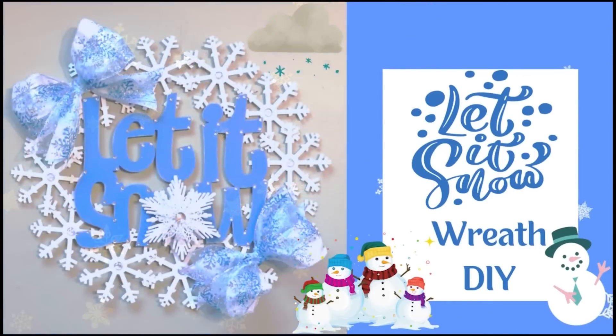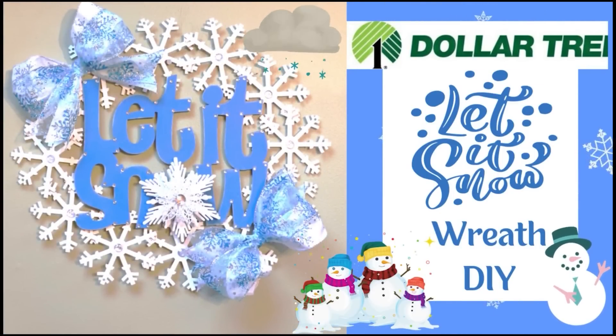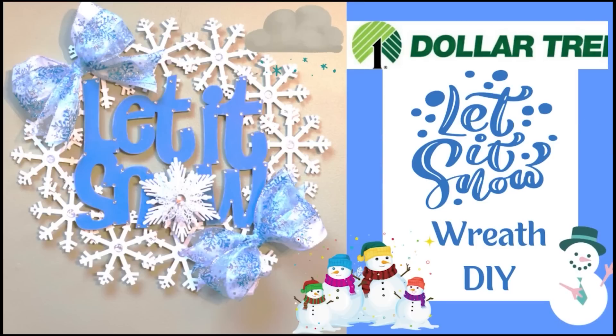My question for the giveaway is: what is your favorite month of the year? Mine is July because I love the summer. Good luck everyone — leave your answer below in the comments.